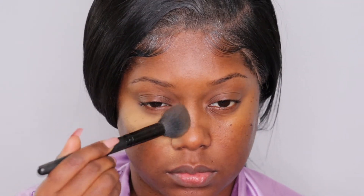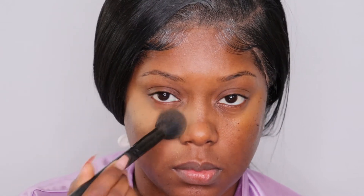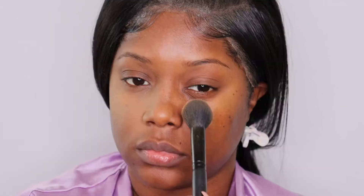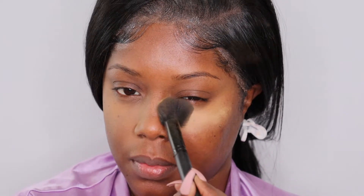We are going to be using this primer by Milk — it is their Hydro Grip primer. I'm just going to be priming my face with that. And let's just go ahead and address the elephant in the room: I know my wig looks crazy, just don't even mind that. I'm going to go ahead and set my primer and I'm going to use the Juvia's Place I Am Magic powder, and this one is in the shade Goby.